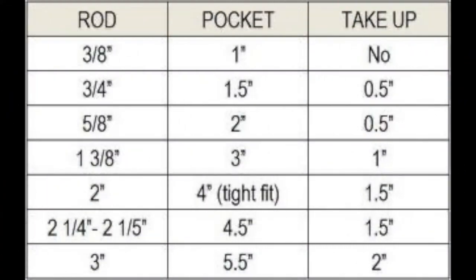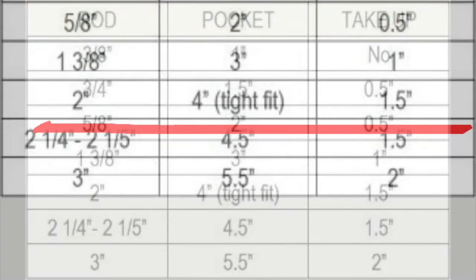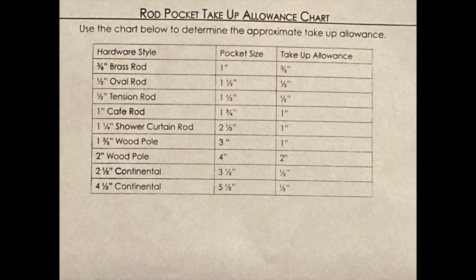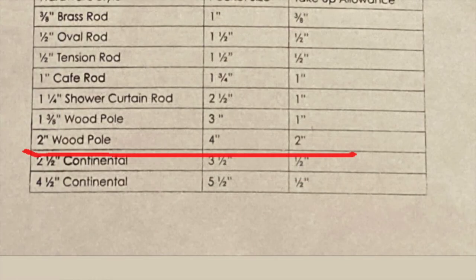But here is another drapery take-up chart. It says for my 2 inch pole I need a 4 inch rod pocket — which, by the way, is going to be a tight fit — and my drapery is going to take up 1½ inches. And just to show you how crazy this is, here is a 3rd take-up chart. It says for my 2 inch wood pole I need a 4 inch rod pocket, with no mention of a tight fit, and it's going to take up 2 inches in length.